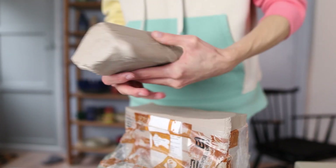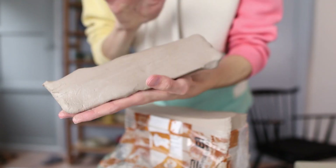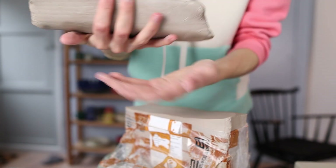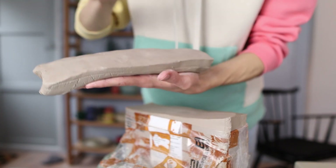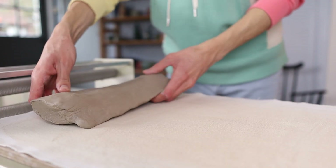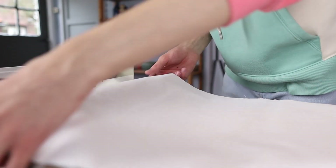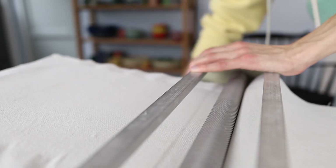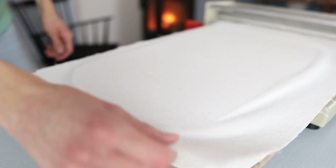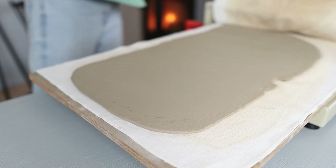I grab a piece of clay and flatten it a bit because this makes it easier to get it through the roller. I'm doing this on the top of my hands, but you could also do this on top of a plaster bed or a wooden table. Then I place it on top of the fabric and place a piece of fabric on top of it, so it's between two pieces of fabric, and put it through the roller to get a nice slab with an even thickness.